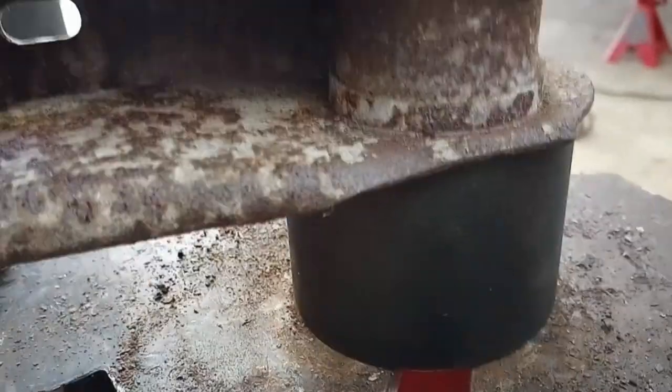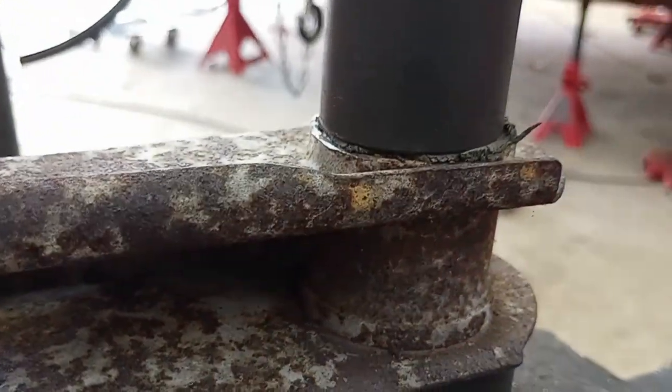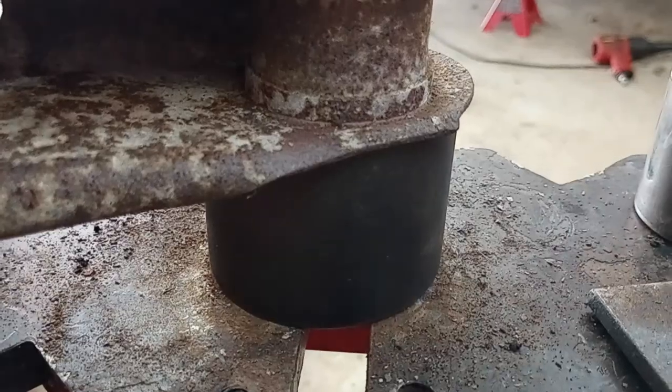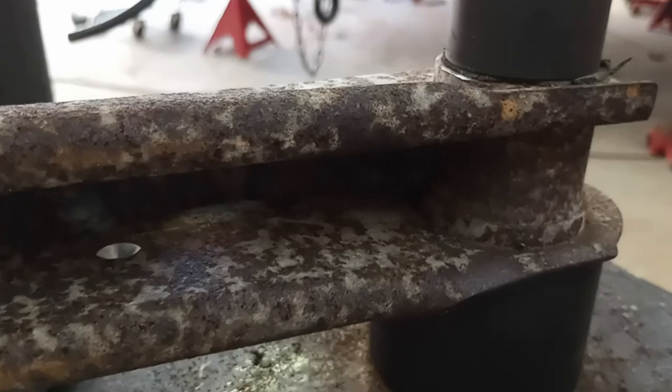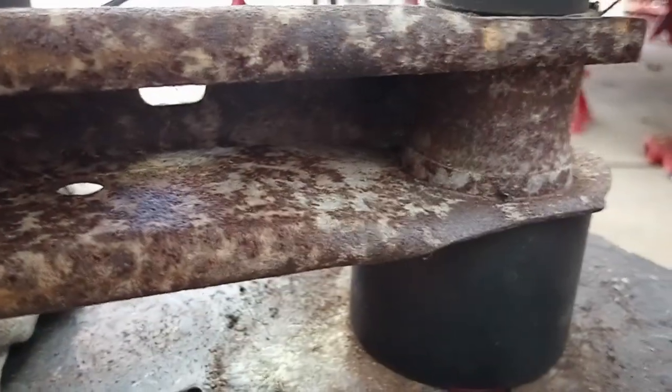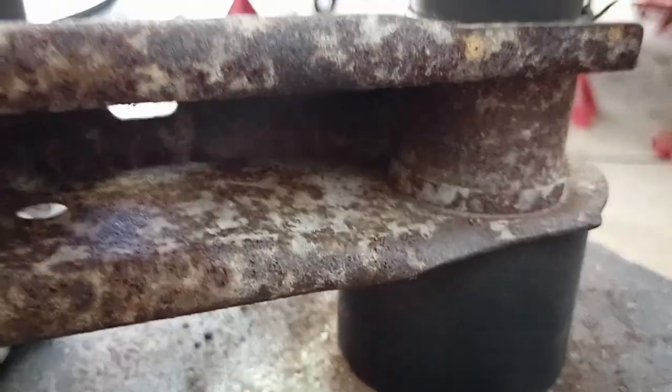There we go, I just got the snap. You'll hear it snap when it breaks free, and it will crush in here a little bit. I should have put a spacer in there, but I didn't. I can probably just bend it back.